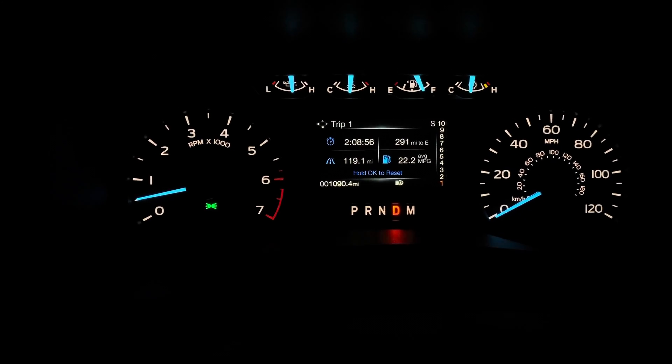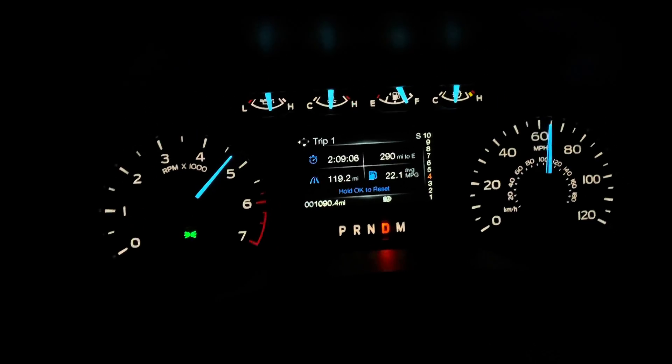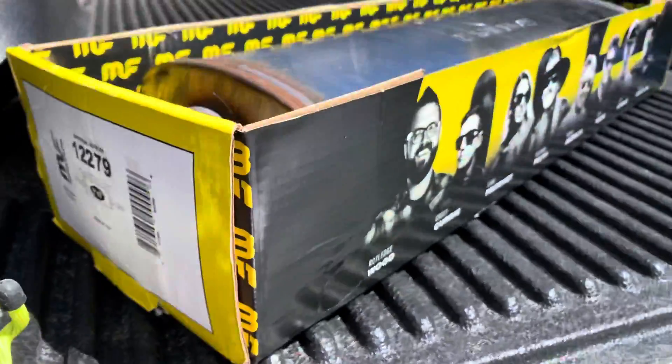We've got about 22.2 miles per gallon on this tank, and it's still fast. It sounds like a frickin' Prius though. Magnaflow is what we're looking at today.